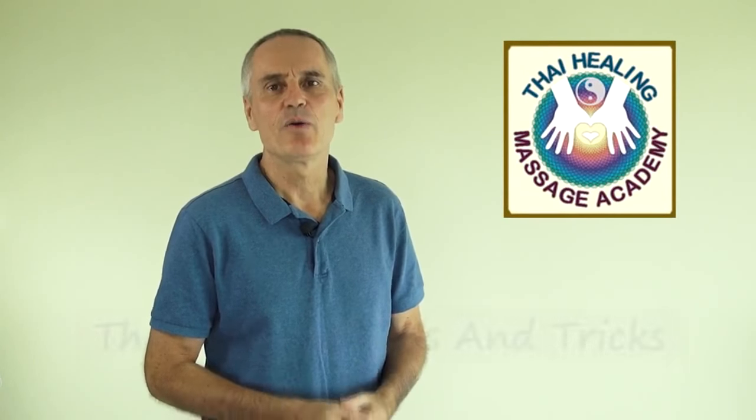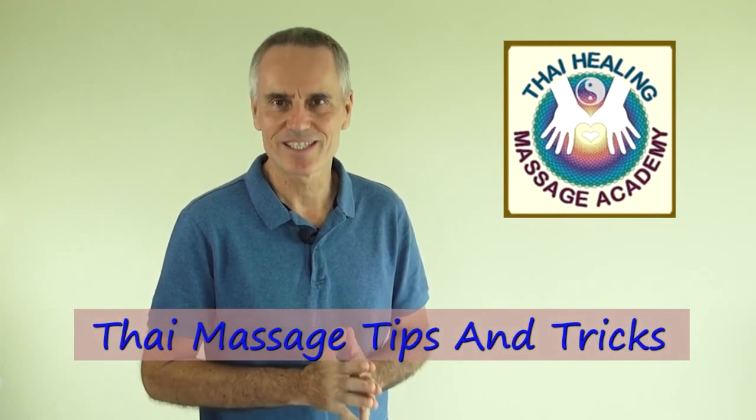Hi, I'm Sharma Curran with Thai Healing Massage Academy. Welcome to Thai Massage Tips and Tricks.